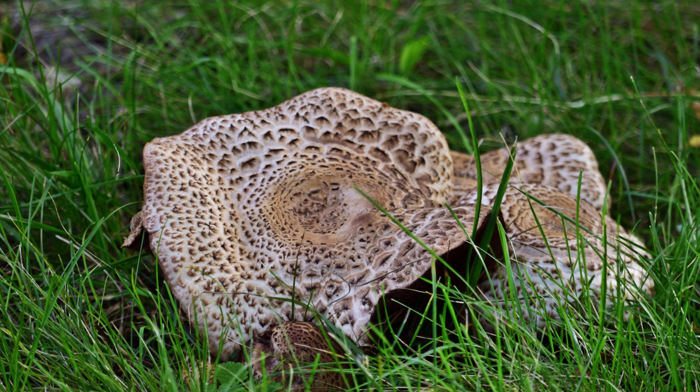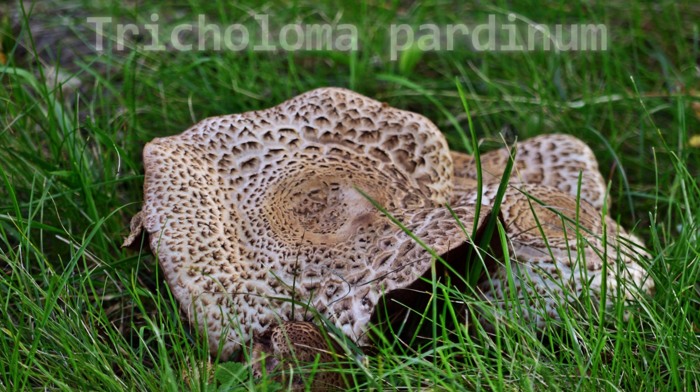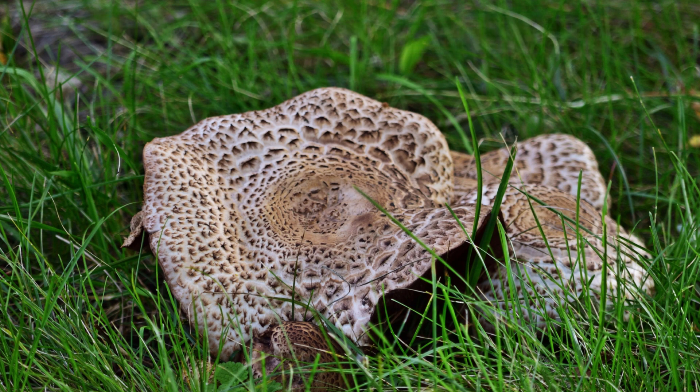Number fifteen is the tiger tricholoma — a rarer mushroom of which I only have one photo. It has a gray cap with dark spots and white gills. This one causes gastrointestinal symptoms and is found in mountainous and coniferous forests.